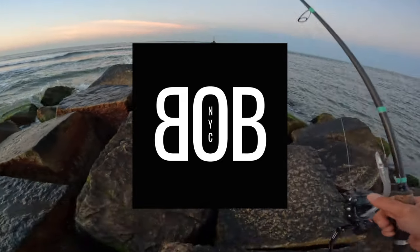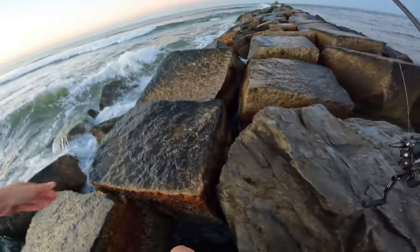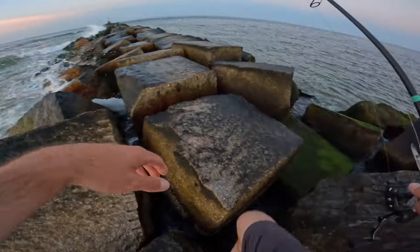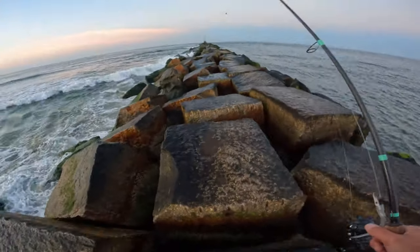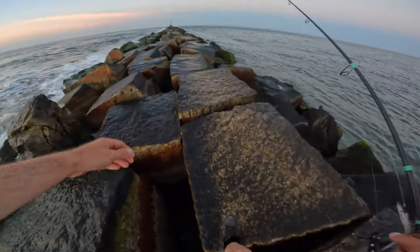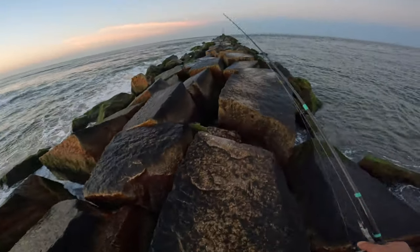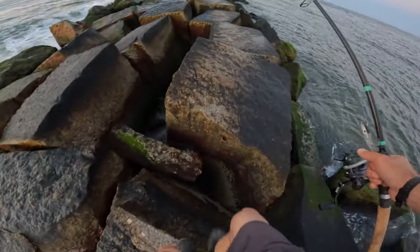We're link walking just to get by. Water temperature is about 73 to 75, varying. Not sure what I'm going to get myself into today. I'm the only one out here. Very little current today.